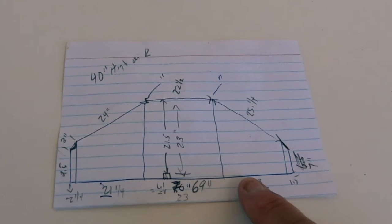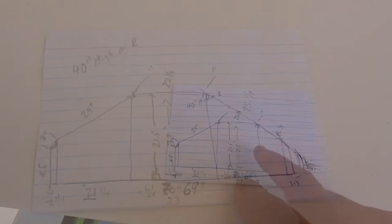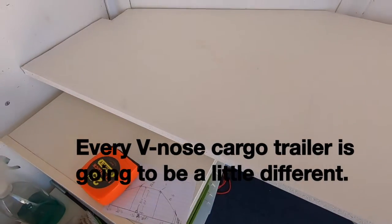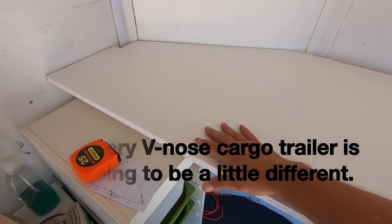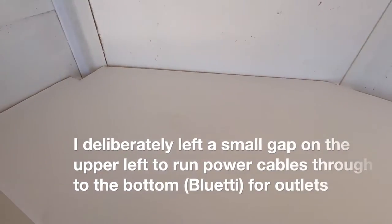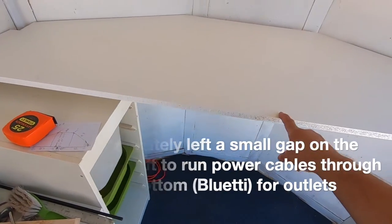I wrote down all the dimensions I wanted — 69 inches across — and I'll be darned if that didn't work. Everything cut just nice. I could have gone back another half inch and it would have been almost perfect, so I may want to put something in to fill in this small gap. But you know, it's a camping trailer.